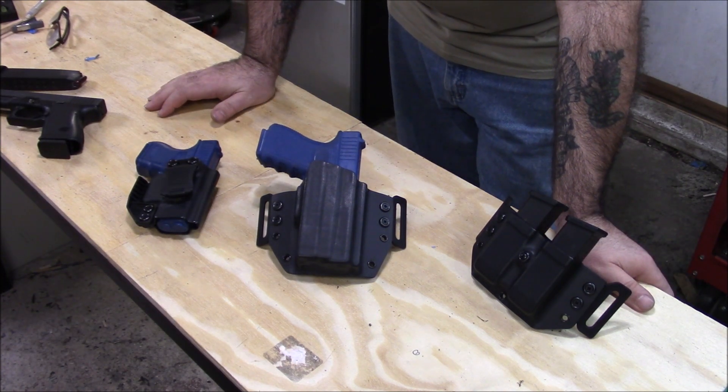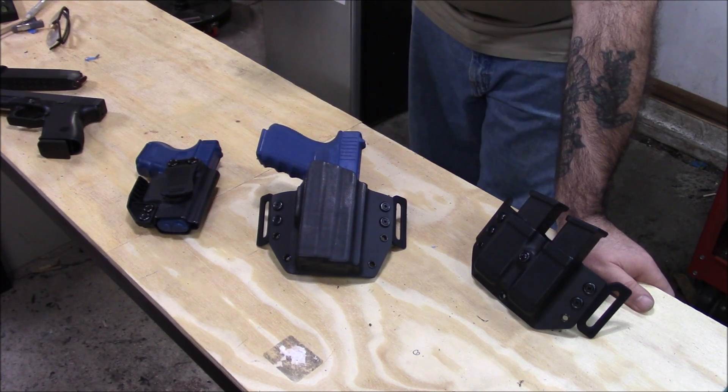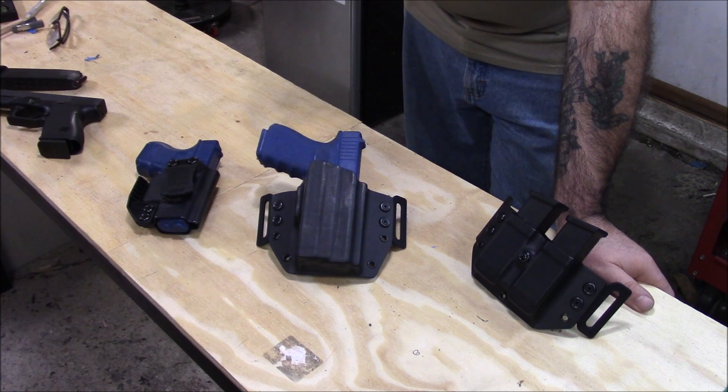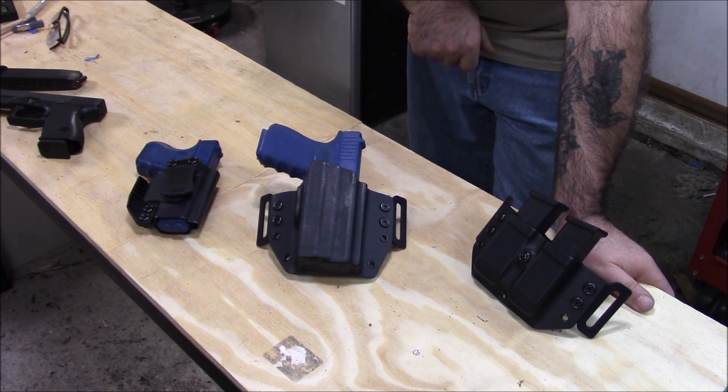So anyway — Glock 19, Glock 23, non-adjustable Olight, slight cant, right-handed holster. There it is — that's for the guy in case he's watching.